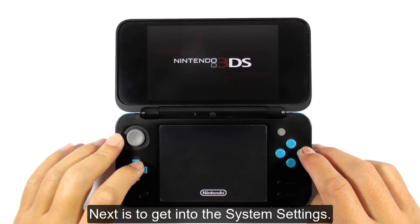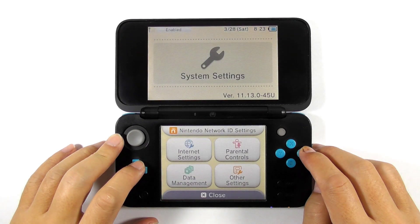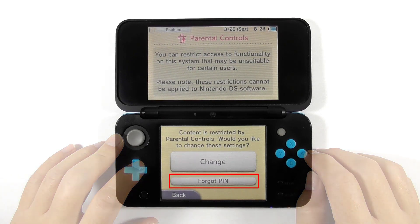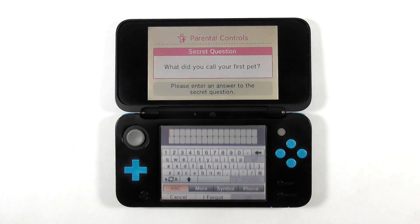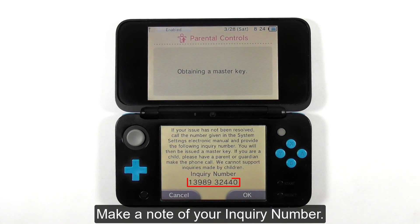Next, get into the system settings. Select parental controls, then choose forgot pin. Press I forgot, and make a note of your inquiry number.